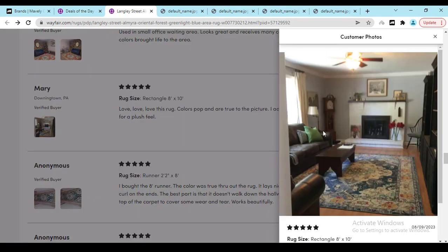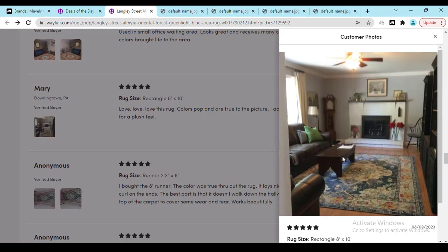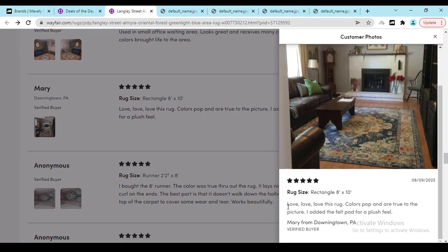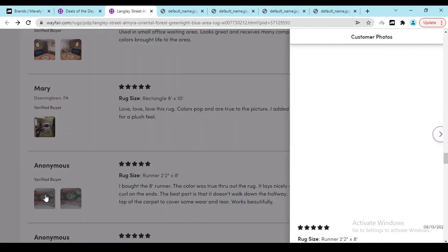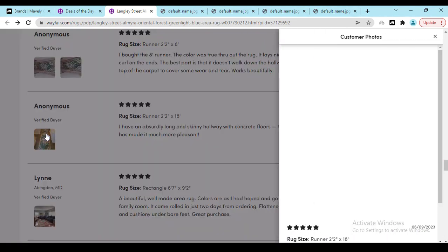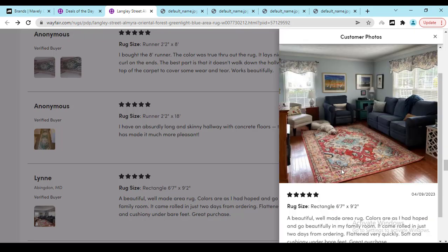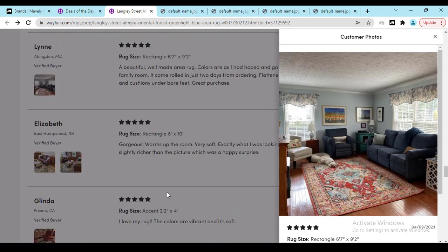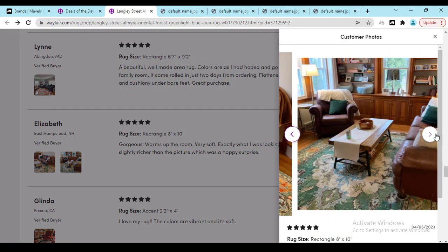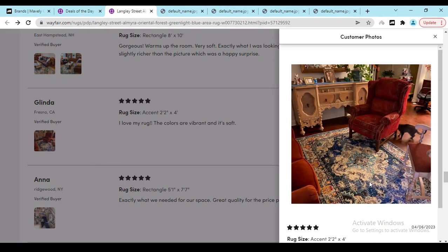As you know, people are day by day busy — they don't have time to make a long video, that's why they publish this kind of short review with photos on the official website. Here we can see 'love love love this rug.' Here you can see another person bought a different design — it's looking beautiful. Here you can see another long rug, a beautiful area rug — color is great, looking great. Here you can see the dog is comfortably sleeping on the rug. Another photo is looking really beautiful — 'gorgeous, warm up the room, very soft, exactly what I was looking for.' So all are good reviews.